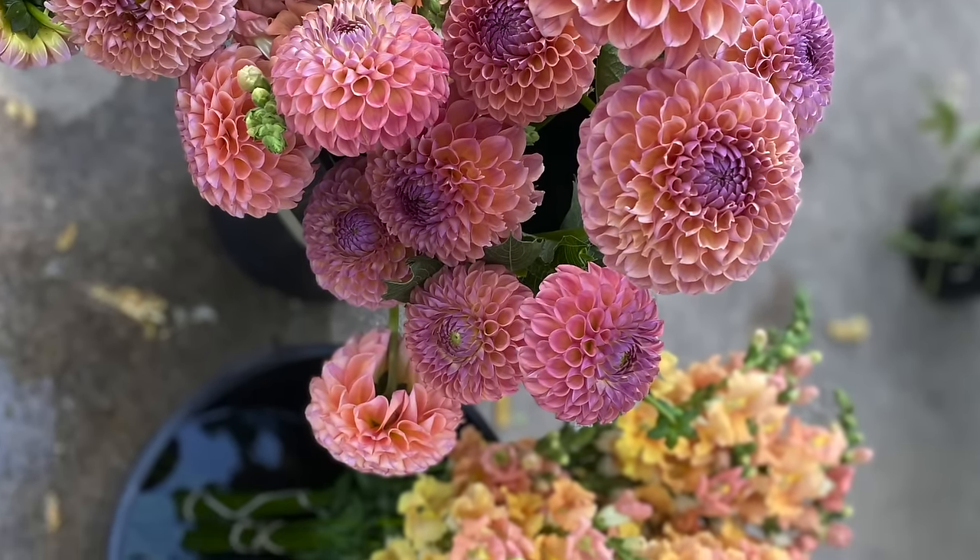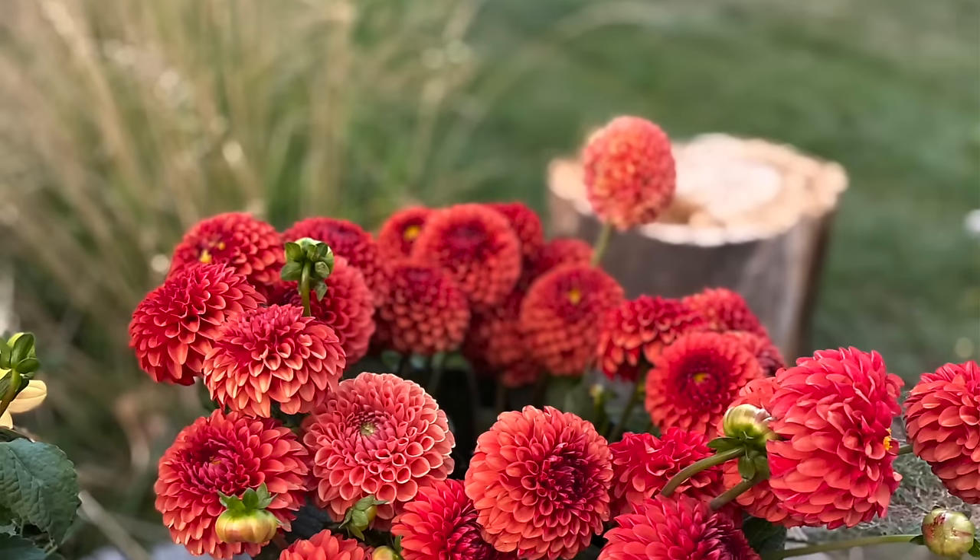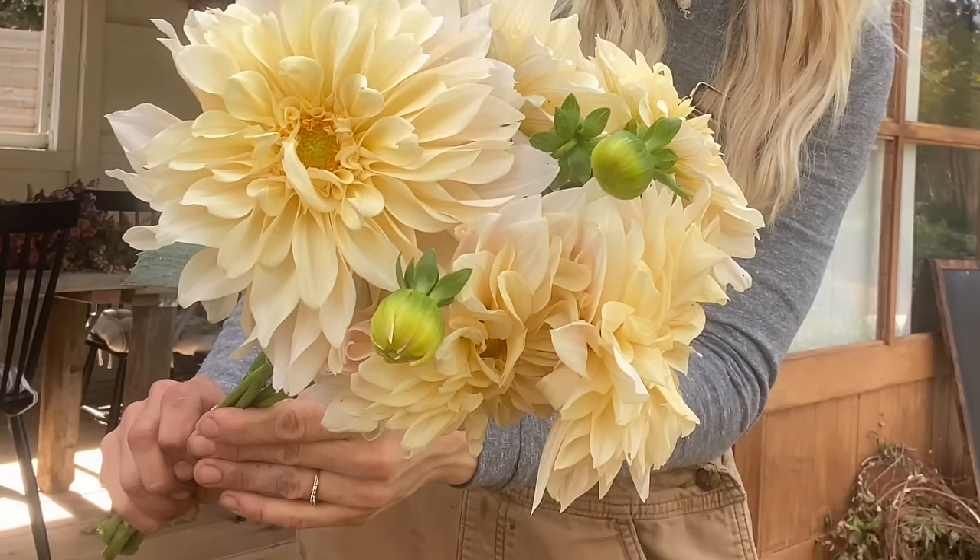For dahlias, my top five are Jowie Winnie, Cafe Au Lait, Rock Run Ashley, Ivanetti, and Cornell Bronze. I'd grow two of each variety so you have enough of one color at any given time. Cafe Au Lait is a dinner plate dahlia — very large and showy, great for special occasions — but for most bouquets I prefer smaller ball form dahlias because they last longer in a vase. That's why the other four choices are all smaller ball form varieties.